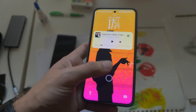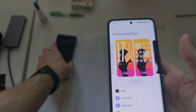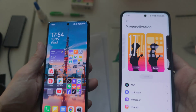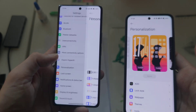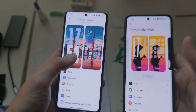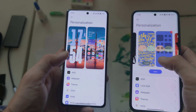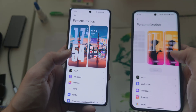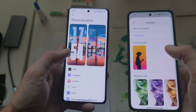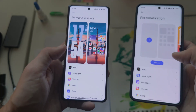Going into settings under personalization, we now have various different styles. On the older device, there's only the current style showing lock screen and home screen. But here I can choose different styles, delete them, or create a new style very easily, which is cool.